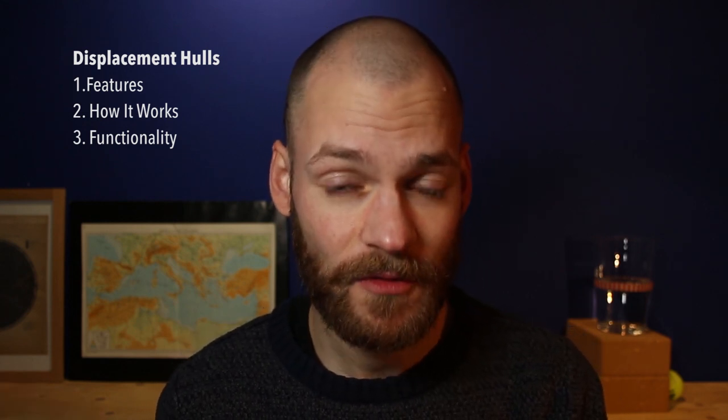This video is all about the displacement hull. I'm going to do a little demonstration of what displacement actually is. The video consists of three parts: first, the features of a displacement hull — what it looks like, what it weighs; then how it actually works and why it's comfortable and fuel efficient; and finally, the setbacks and who actually benefits from this hull type.